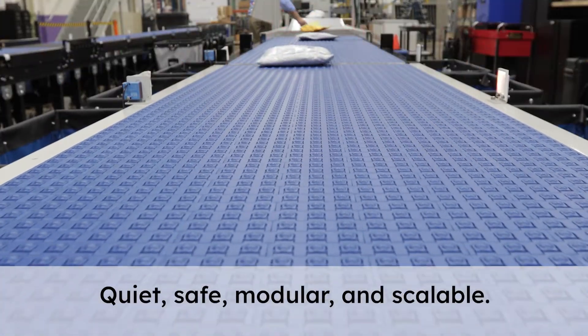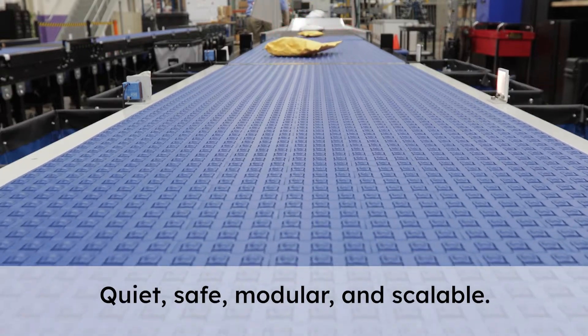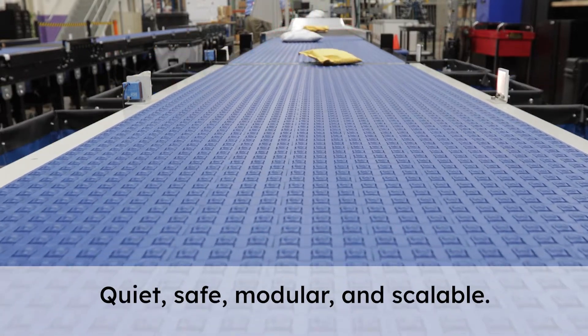Please contact your Systemplast sales representative for a demonstration or to discuss your material handling needs.